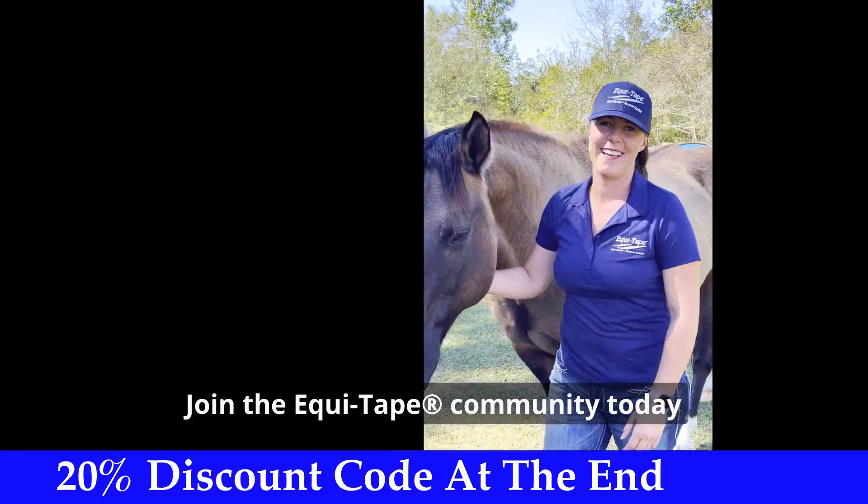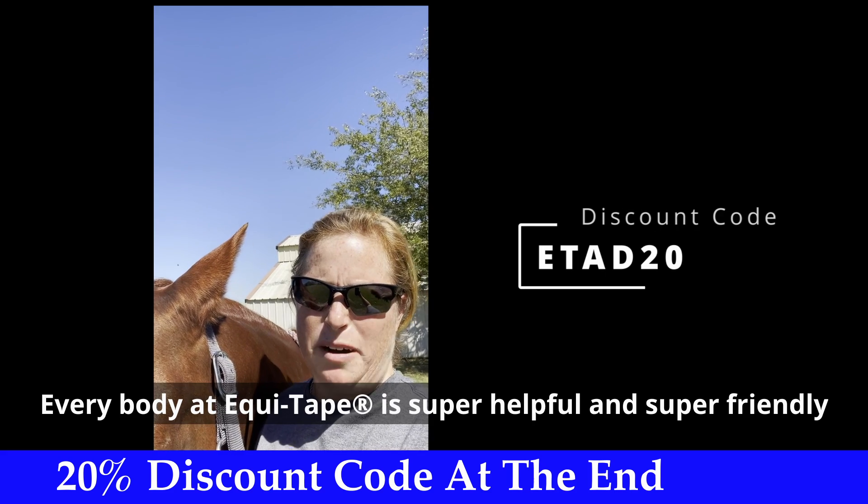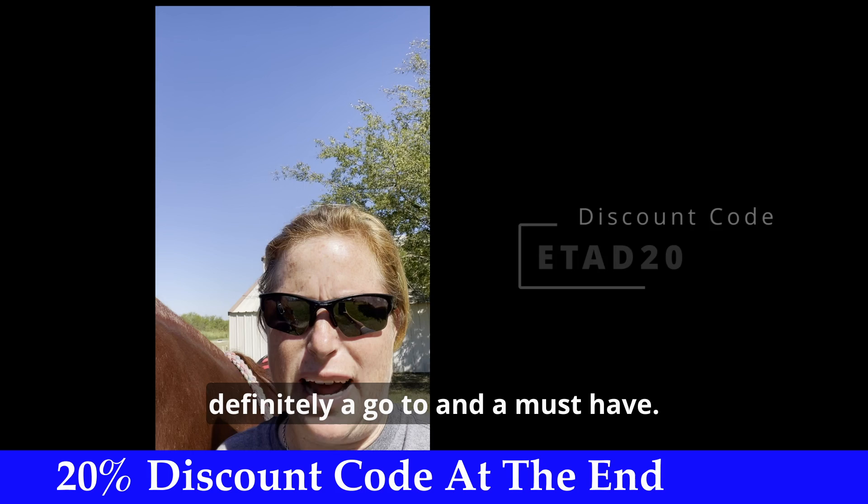Join the EquiTaping community today. Everybody at EquiTape is super helpful and super friendly. Definitely a go-to must-have app.